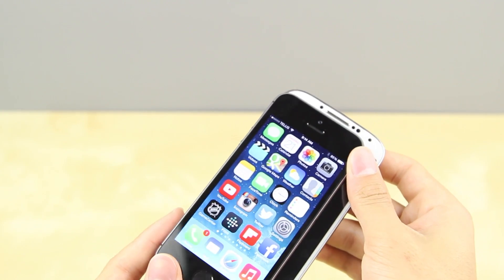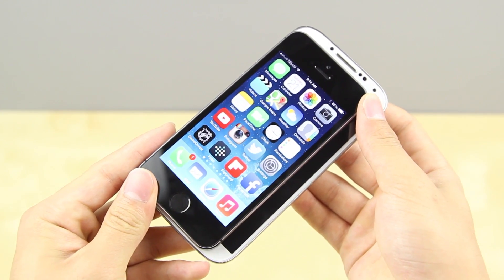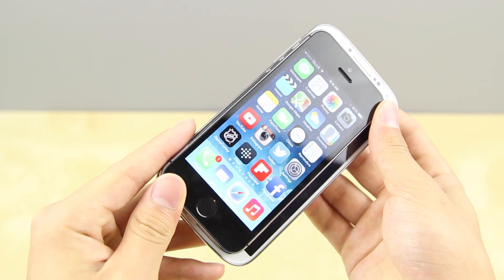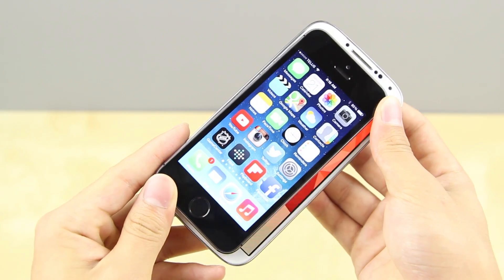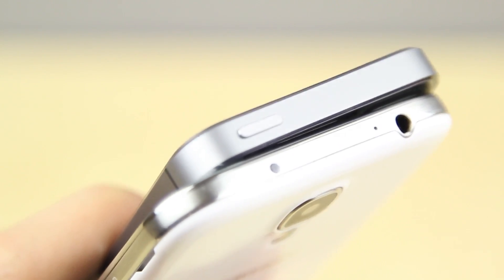The 5S comes in 16, 32, or 64 gigabyte configurations that are non-expandable, while the S4 has 16, 32, and 64 gigabyte options as well. However, you can expand it via microSD up to 64 gigabytes. One thing to note is that the OS and the built-in apps from TouchWiz on the Samsung Galaxy S4 do take up quite a bit of space. A 16 gigabyte version only left me with 9 gigabytes of usable storage, while a 32 gigabyte iPhone 5S left me with 28 gigabytes, so you might want to keep that in mind while purchasing.